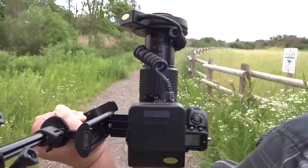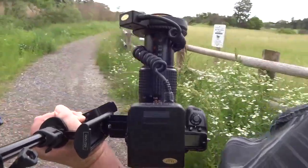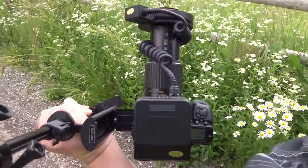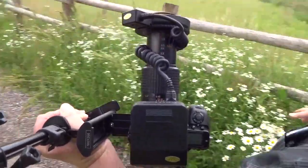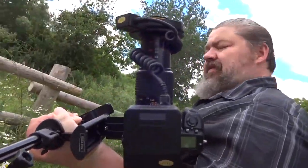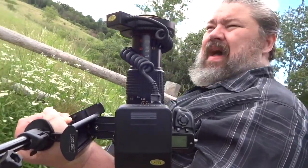First off you want to choose an area, a path that you're walking along that is bordered with lots of vegetation that is not going to be too hard on your back.